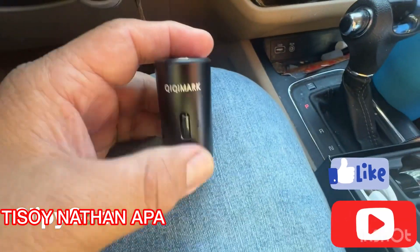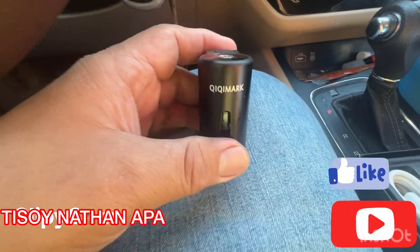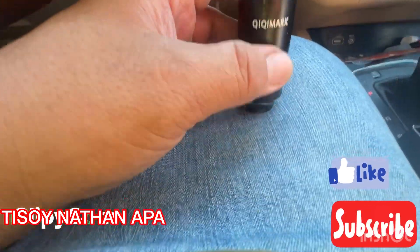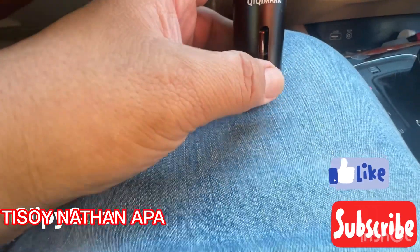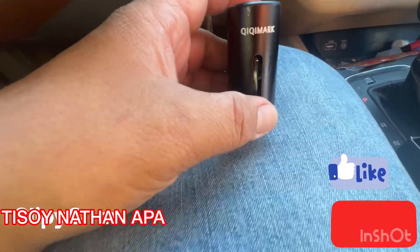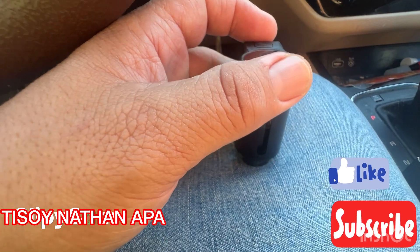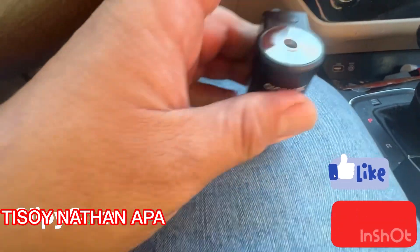You can choose whatever setting you prefer, but I recommend using the green setting, which sprays every 300 seconds. If you keep setting it to 10 seconds...